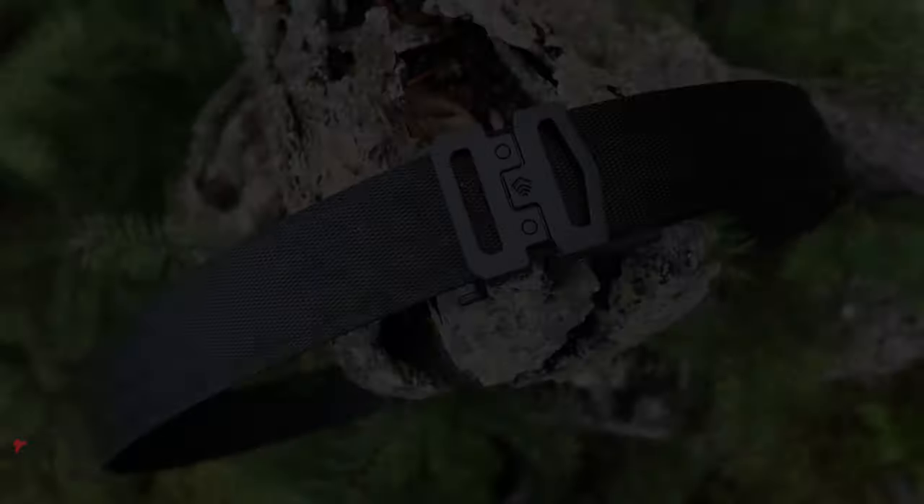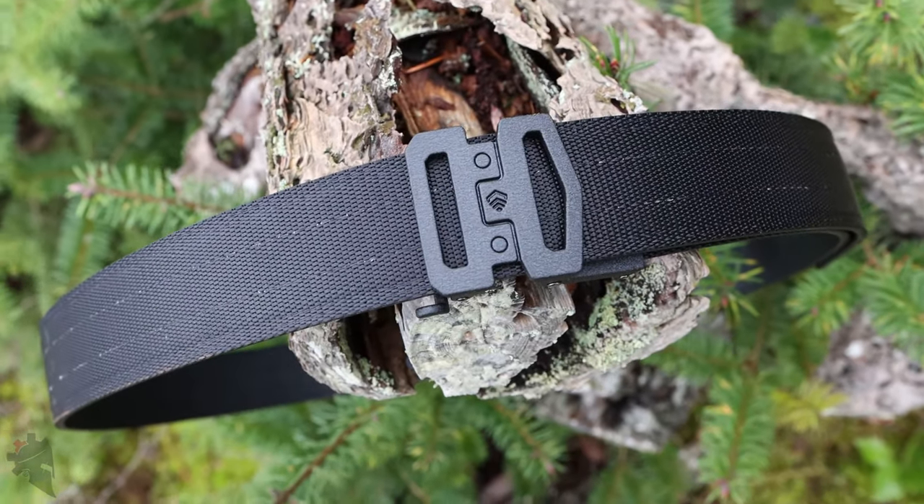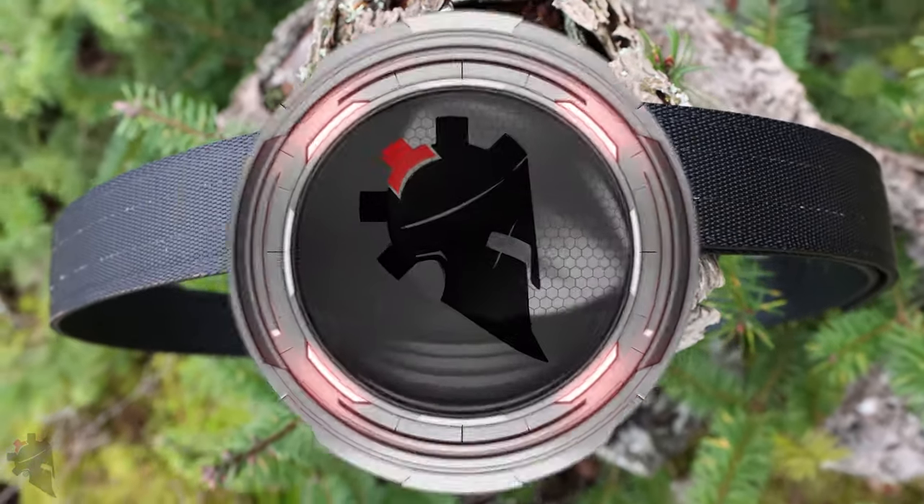Hey guys, my name is Jeremy with TheWarriorSolution.com. In this video, we're talking about the new Garrison gun belt made by Core Essentials. Full disclosure, Core Essentials did send this belt to me for free. They did not, however, include any stipulations like I have to say anything nice about it. I'm not being paid in any way to do the review or say anything positive about the belt at all.